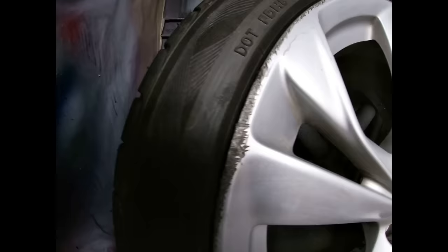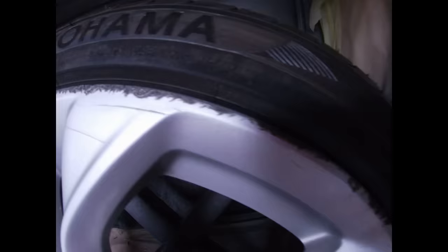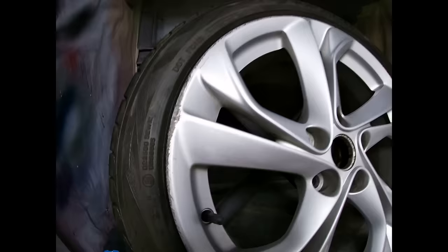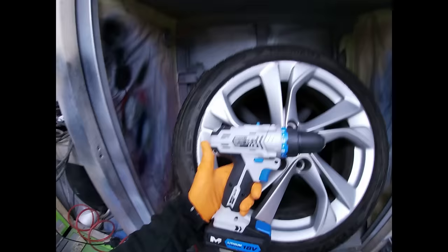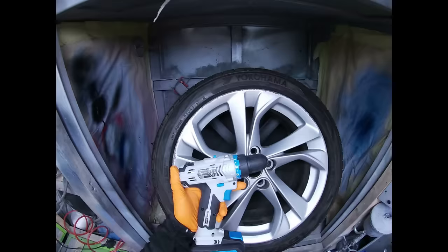Got a wheel here with some decent curb damage on it — nice chunks taken out, pretty much all the way around. Obviously not everybody's got a compressor at home, but something everybody does have is a cordless drill, so I'm going to show you a cool little trick to hopefully get rid of all this curb damage.